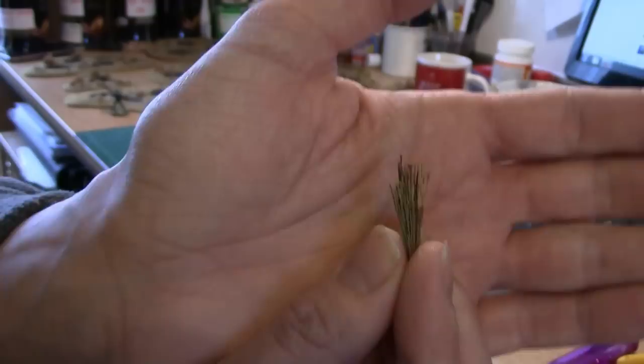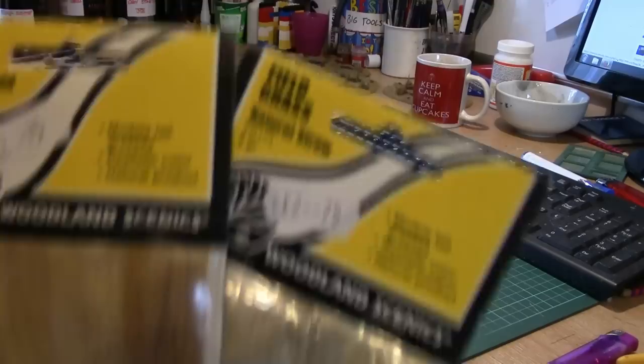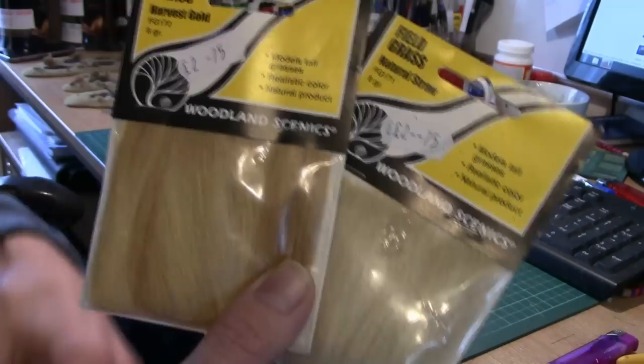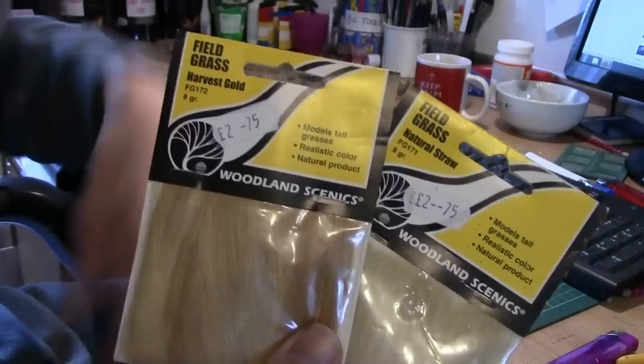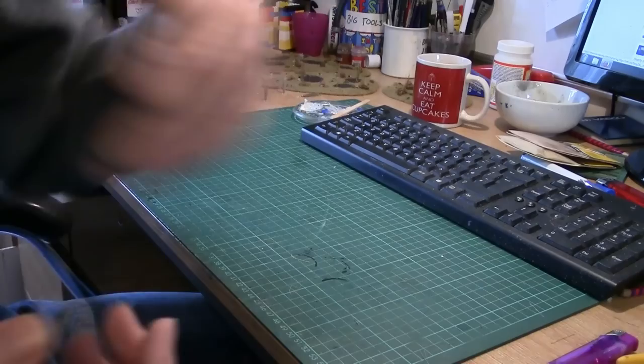These are actually made out of real grass. Now, we all know what hobby tall grass is - you take it out, trim it, glue the bottom, stick it down and it looks like nice tall grass. It's £2.75 a pack, which isn't really expensive considering how much you get, but there are a lot cheaper options. So I thought I'd do a quick video talking about the different options.